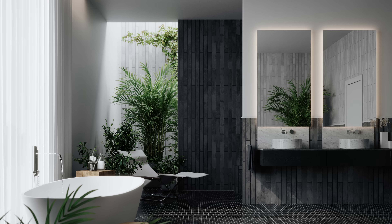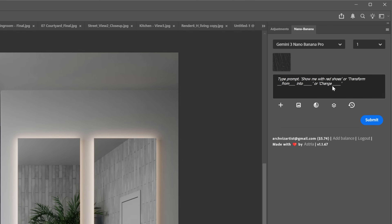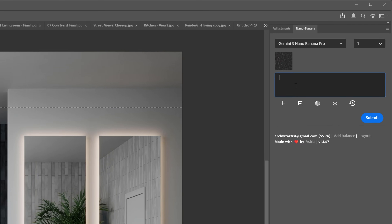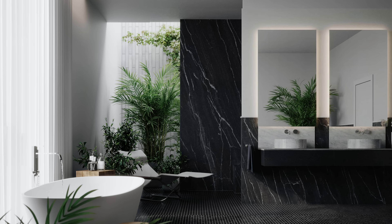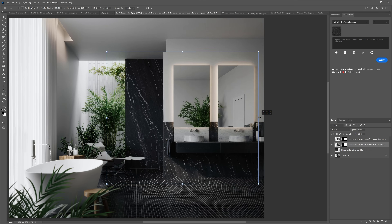We can replace materials too. Here I wanted to replace the black tiles on the wall with a marble texture. We do it the same way as replacing objects: add the layer as a reference image, select the area you want to generate, type the prompt, and submit. The old model's result has the main issue that the white wall was also replaced, which I didn't want — but alignment is perfect. The new model's quality is way better: the scale of the texture, white balance, and contrast all match the scene perfectly. Unfortunately, there's no way to align it to the original image, making it unusable.